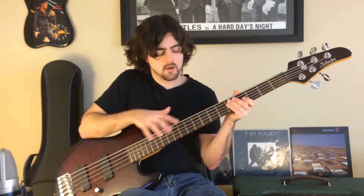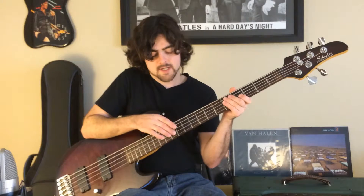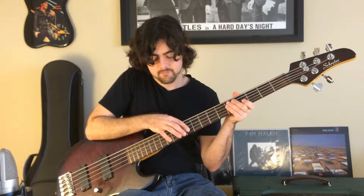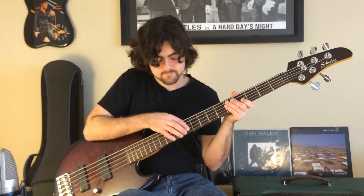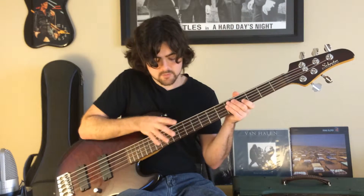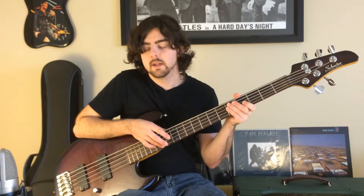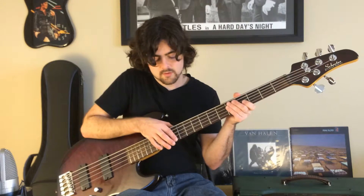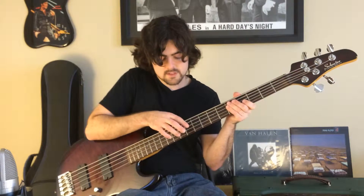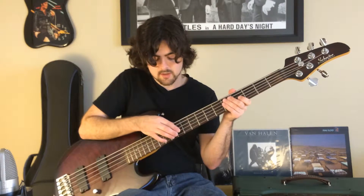The third segment uses a little more motion. You're going to hit the twelfth on the G and then the tenth on the D. After that, go up to the fourteenth fret on the G string, then hit fourteen, twelve, ten, nine — all on the G — and then twelve, ten on the D string.